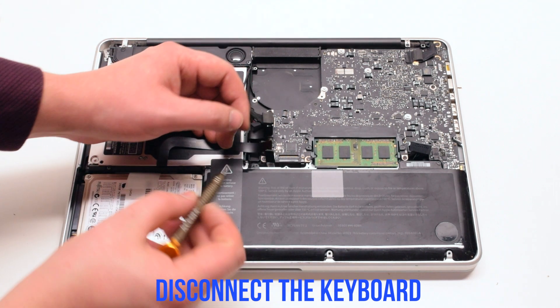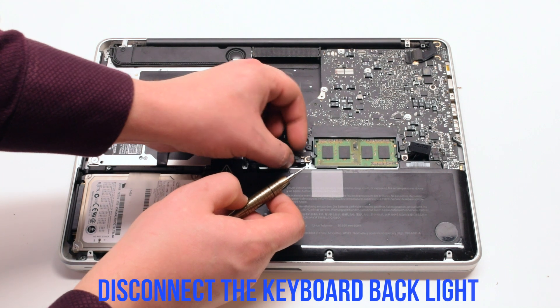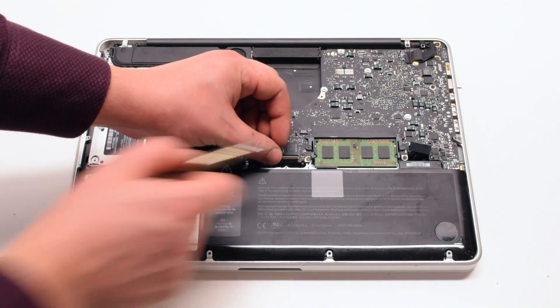Next, the keyboard. Make sure to flip up the keyboard latch before disconnecting it. Lift up the latch on the backlight as well.